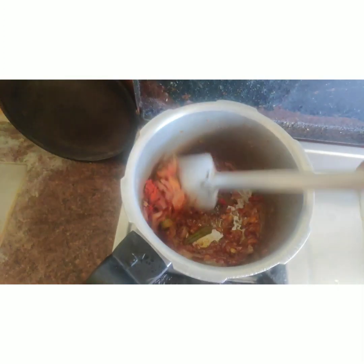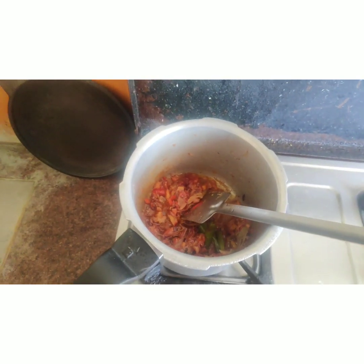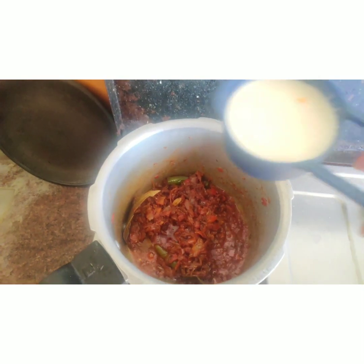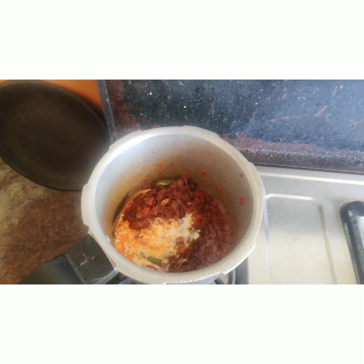I will add 1 spoon of garlic and a nice clump. I'll add 1/3 cup of garlic and a few more carrots.